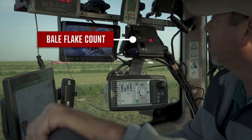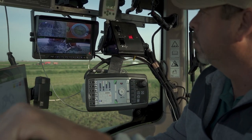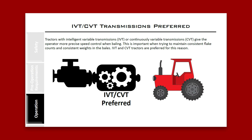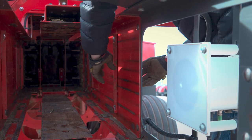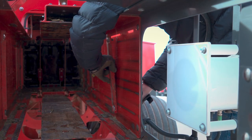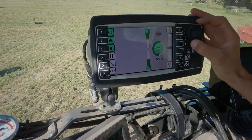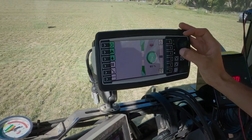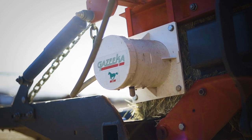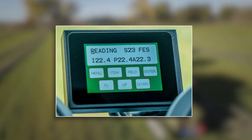Bale flake count will affect bale weights, so do your best to maintain consistent flake counts. IVT and CVT transmissions make this much easier. If your baler is equipped with friction wedges, we suggest removing them before operating with steam. Precise bale weight adjustments can be made by adjusting the steam rate once you get everything else dialed in. We recommend using the Gazeka moisture sensor because it is most accurate with steam — the Gazeka screen will give you an instant reading, an average reading, and a peak reading.